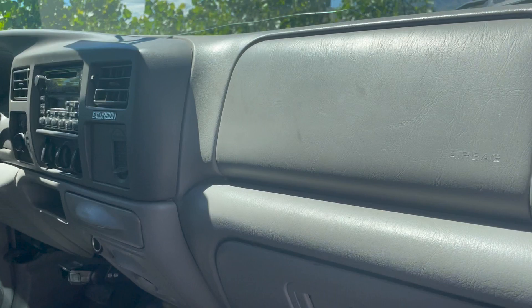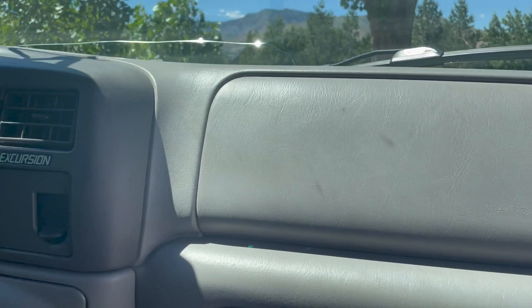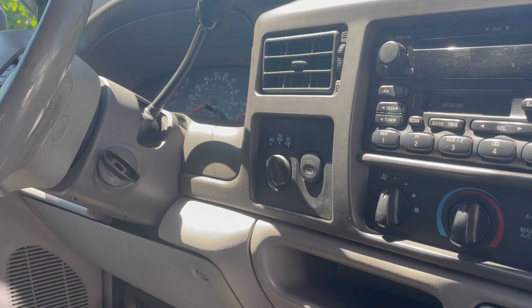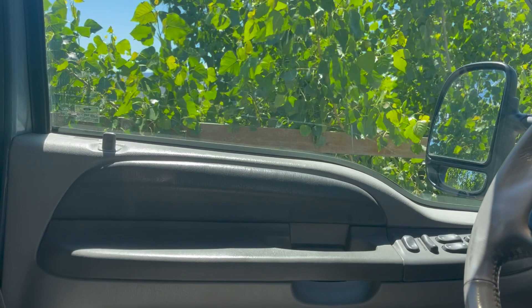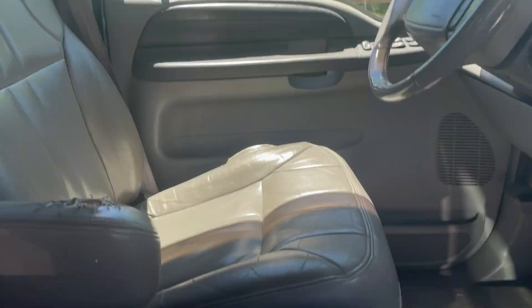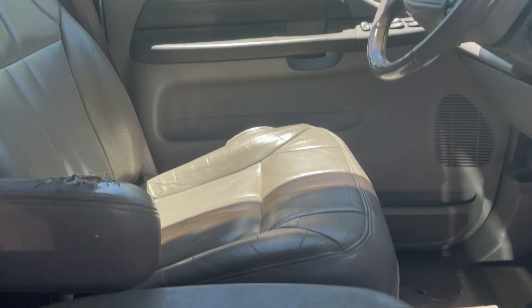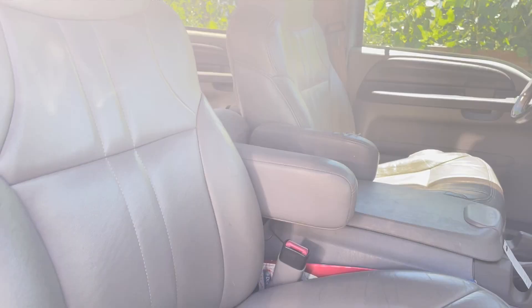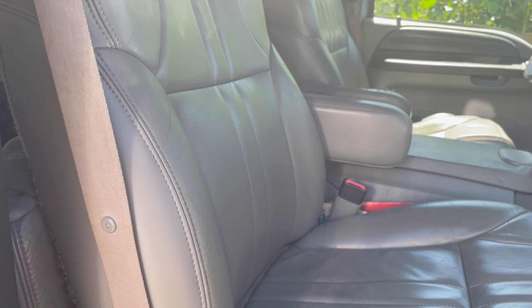Inside the XLT on the dash, there's not much different, but it's missing a button — that button is for the rear backup sensors, which do not exist on the XLT. It didn't have the sensors in the bumper or anything like that. The next thing it didn't have was any wood trim accents. If you don't want the wood accents, the XLT is what you want — the door doesn't have them, the center console doesn't have them. This particular XLT does have leather, which is interesting.